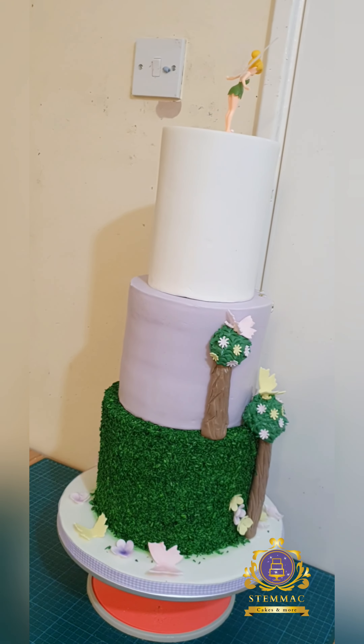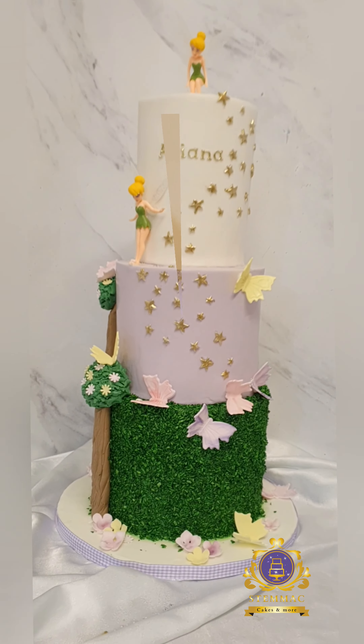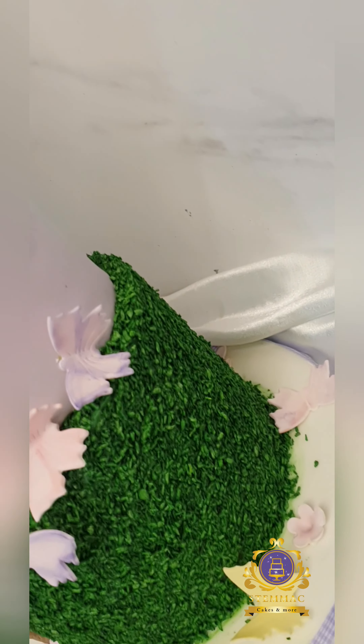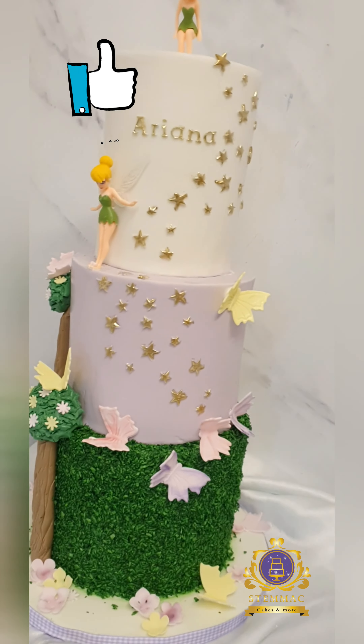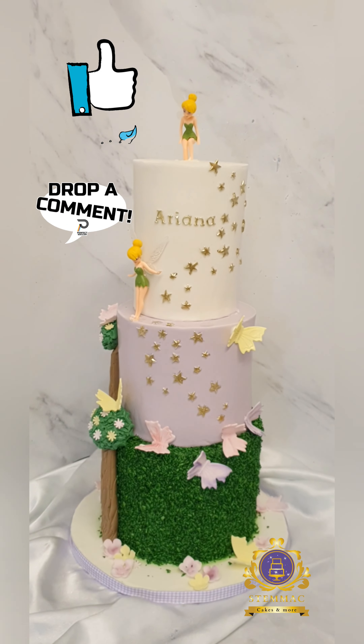And that's the fully decorated Think About Thin three-tier cake. Everything on this cake is completely edible — the grass, the butterflies, and the trees are all edible. Only the Think About Thin characters themselves are not edible.